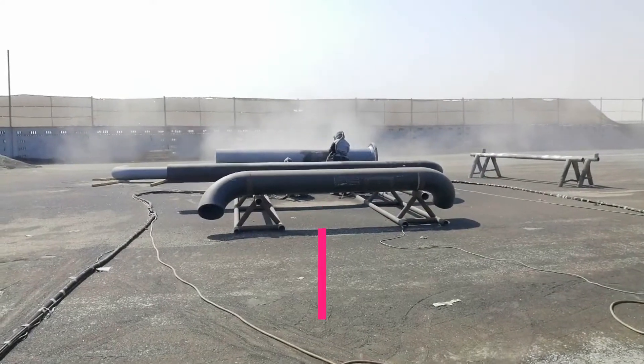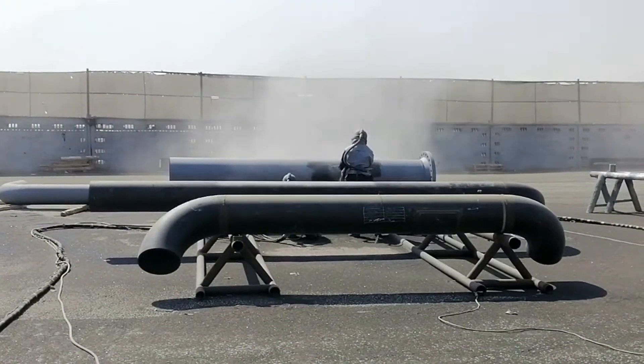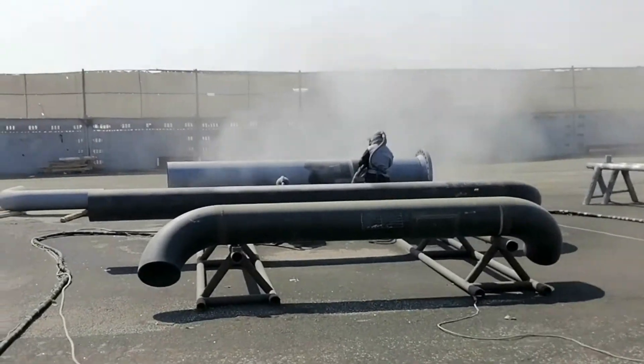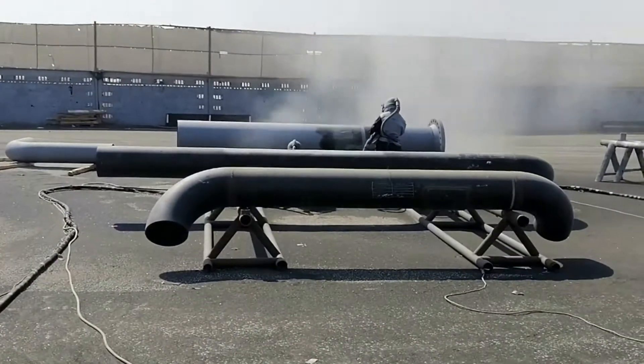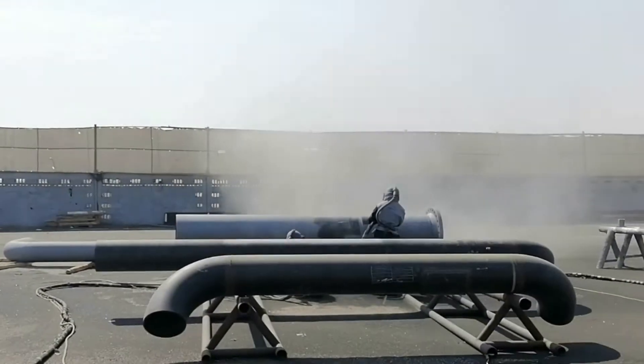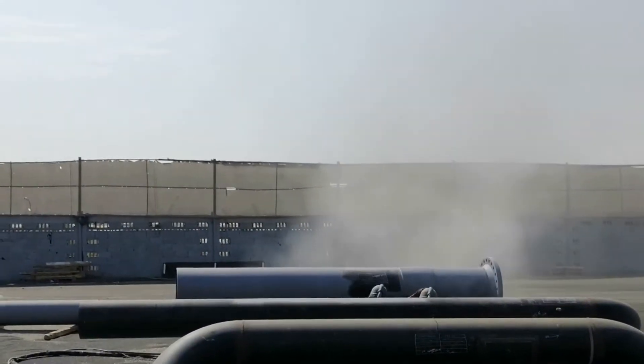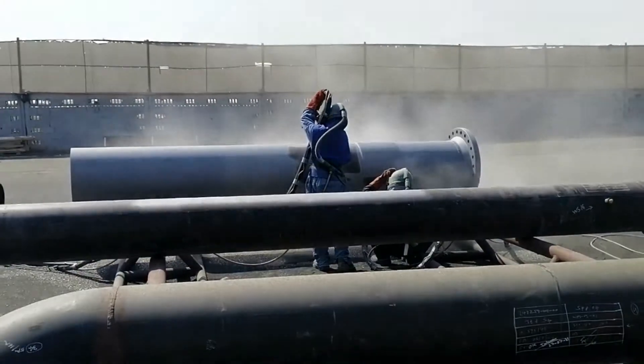The crew supervisor plays an important role in the abrasive blasting and painting activity. The approved crew supervisor should check all abrasive paint materials and take care of storage. He should conduct toolbox meetings regularly and explain the procedure to the operatives in detail.